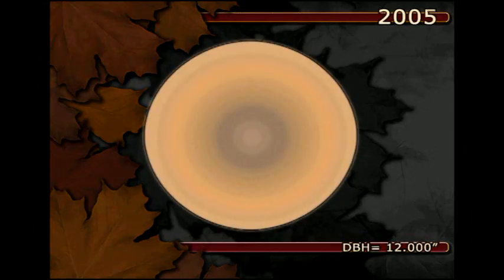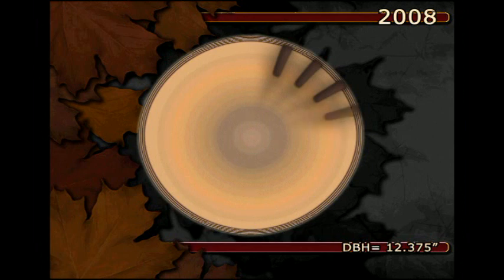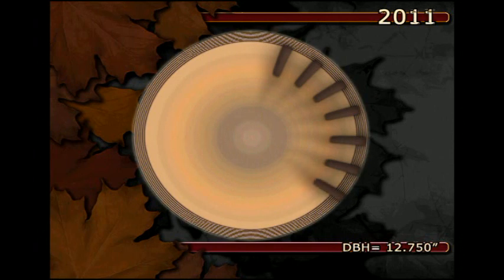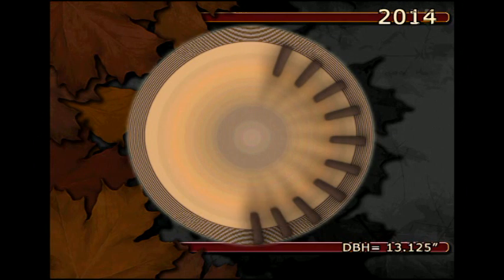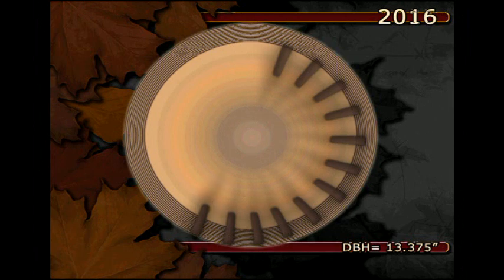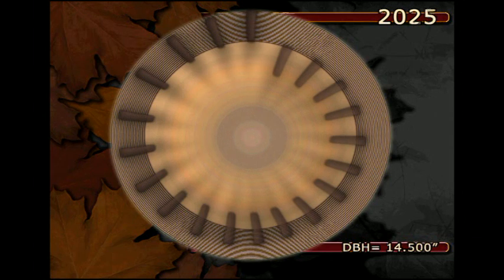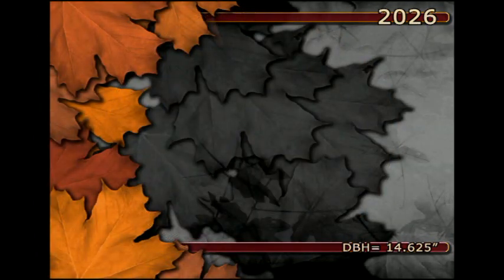This series of slides illustrates what eventually happens if you start tapping a small tree that is growing slowly. In about 25 years, taps will be likely to hit old partitioned wood in the back of the tap.